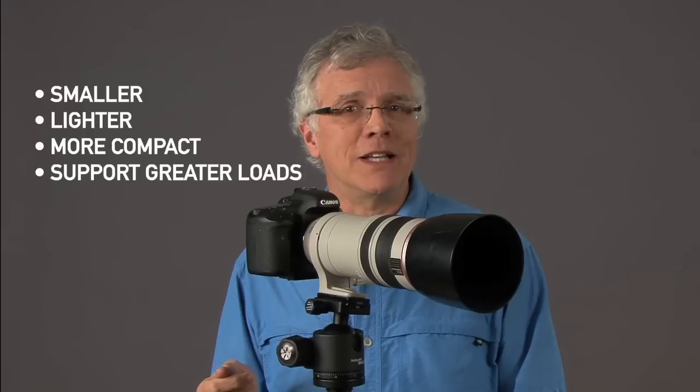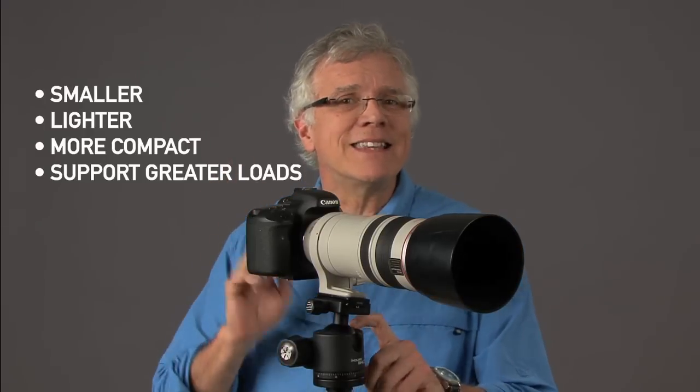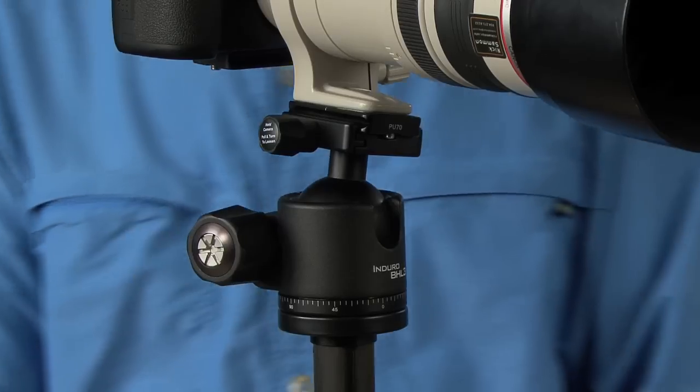It's called the Enduro BHL. I think that L stands for low profile because these ball heads are smaller, lighter, more compact than most ball heads out there. They also support more than most ball heads, but I think that L also stands for love it, because you're going to love this ball head. It's going to make your photography more fun and you're going to get better pictures.